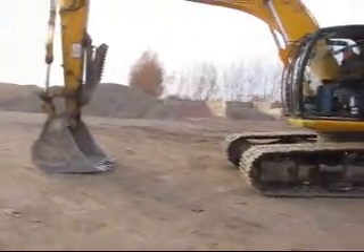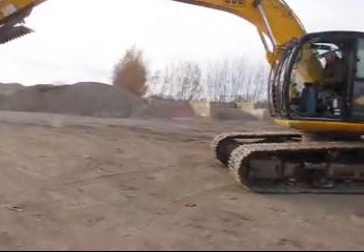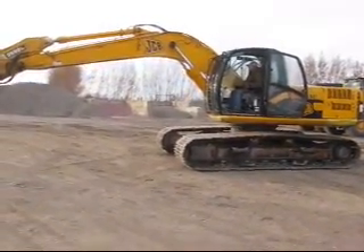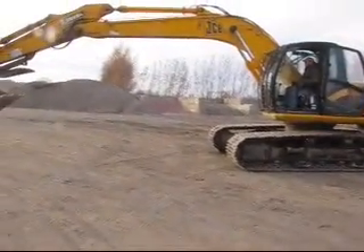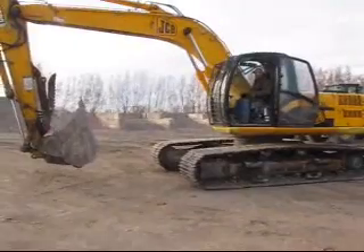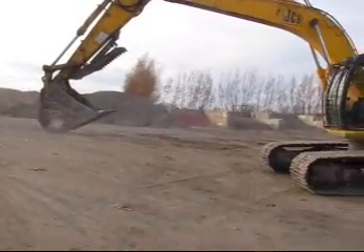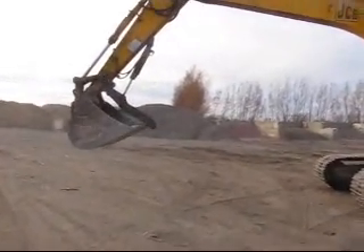Then just boom, all the way out and back a little bit — we'll just show them how it works. Move the thumb once too. Is that on the floor? There, it's got a hydraulic thumb on it. Alright, that'll work.